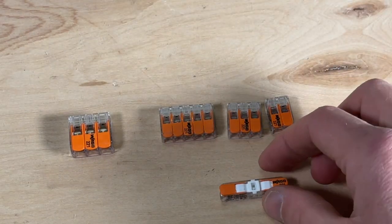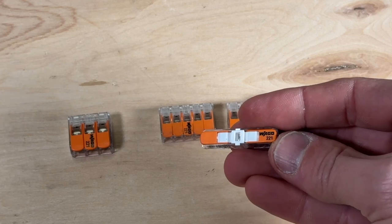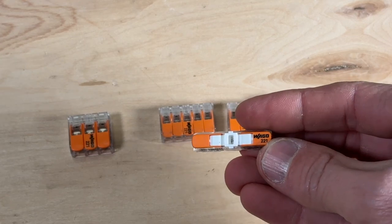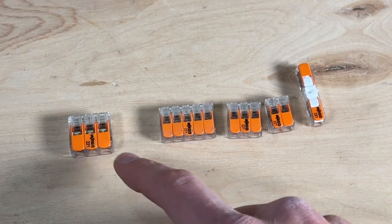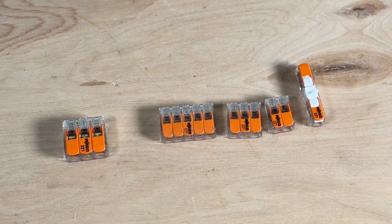And then this is the new addition — the inline splice, also called the 2401. It comes in super handy for certain applications, and now this is kind of my standard four that I use all the time. I carry the 613 as well, but most commonly these four are what I'm using.